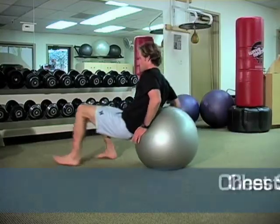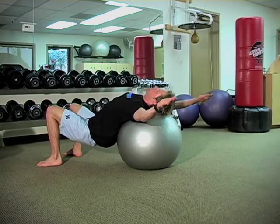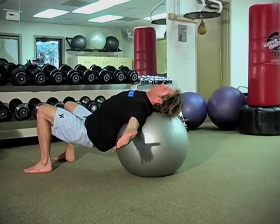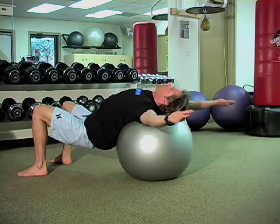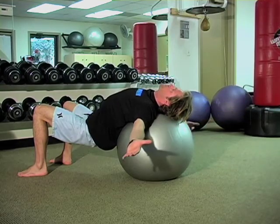To stretch the chest, lie back on a stability ball extending your arms back and out to the sides. Allow your upper back to extend across the ball and relax your neck by resting your head on the ball. Actively press the back of your arms against the ball and move from the top to the bottom position several times, pausing in areas that have more tightness.